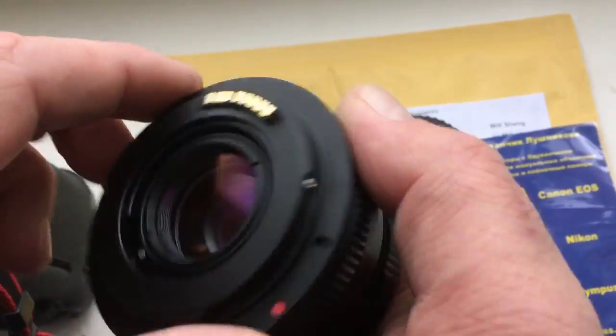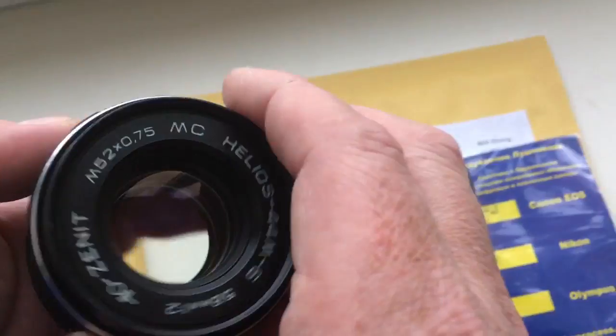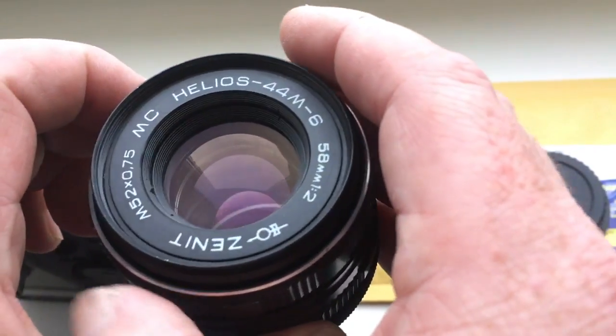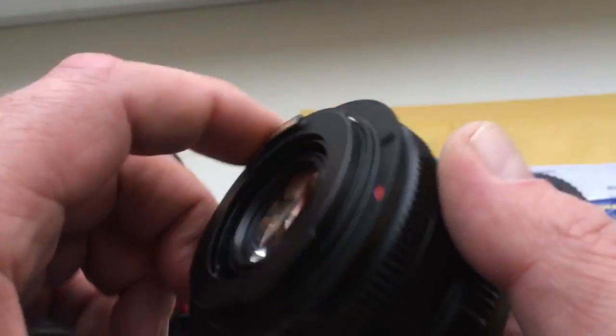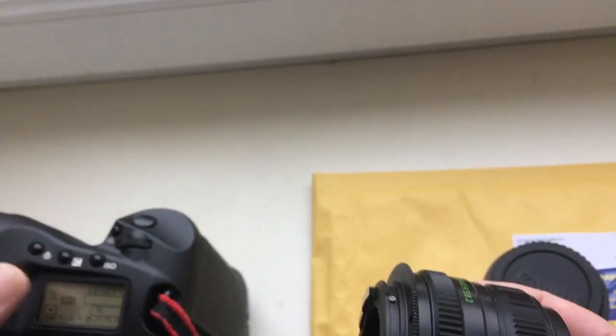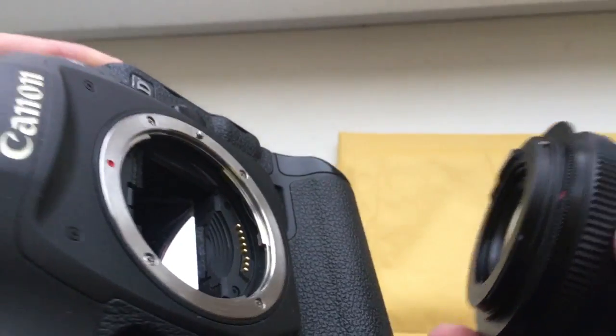Look, this is your adapter and this is my lens, Helios MC 44 M6. Now I'll show how to work with this adapter. This is my camera, Canon 1D Mark IV.